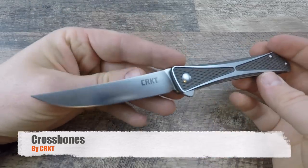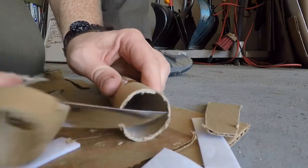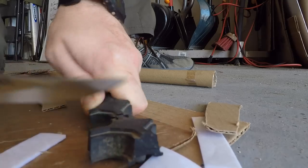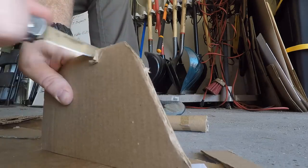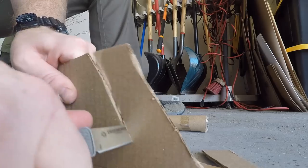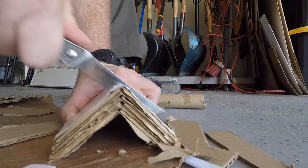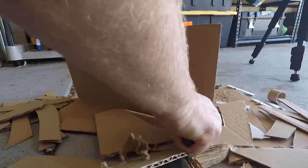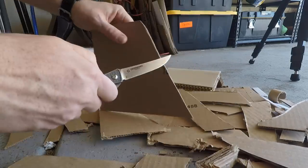Next up is the Crossbones by CRKT. I'll be honest — CRKT hasn't been on my radar for a long time because I don't connect with most of their designs or materials. But when I went to their booth at SHOT Show, a couple things started popping out to me. I saw the Crossbones folder, got to meet the designer Jeff, and we ended up having a great conversation about the design. This thing is a hot blade — if you really appreciate aesthetics, the beauty of this knife is just insane. It's a work of art, honestly one of the most beautiful folders I own.